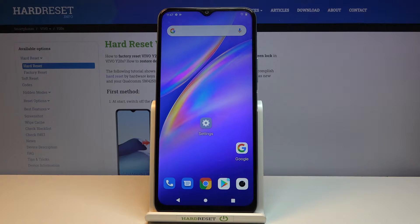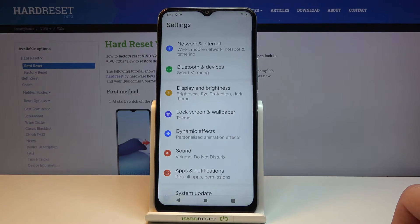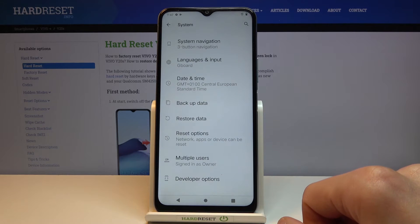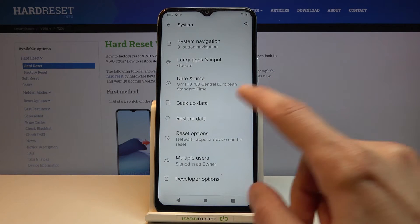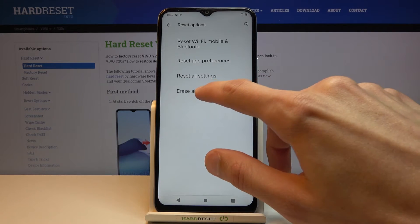Welcome everyone. This is the Avivo Y20s and today I will show you how to hard reset the device through settings. To get started, let's open up settings. From there you want to scroll all the way down to system, tap on reset options, and then select erase all data factory reset.